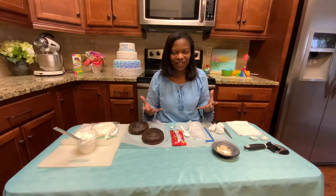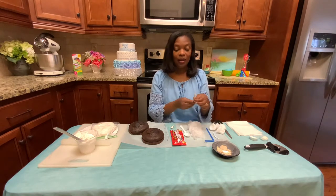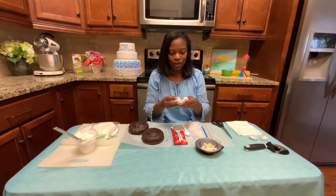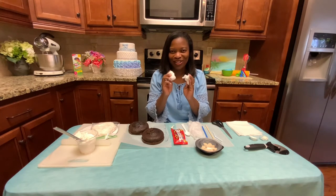What is an anti-gravity cake? It is a cake that gives you the illusion that candy is being poured out of the air onto the cake. So we're actually going to create that illusion today. What do you need to get started? First, you need a dowel — this is a wooden dowel — and a bendable straw. I prefer the bendable straw because it does give a better illusion for the candy bag. You'll also need some candies, a spoon, some candy melts, and cotton balls.